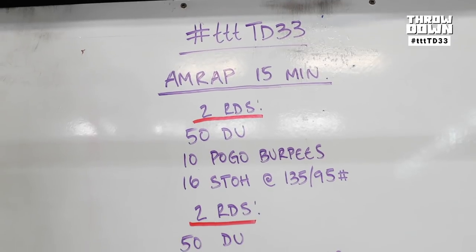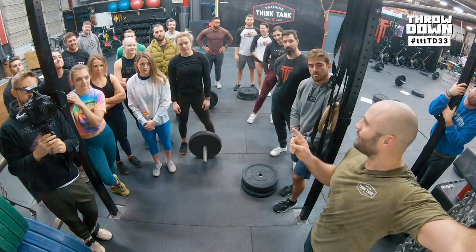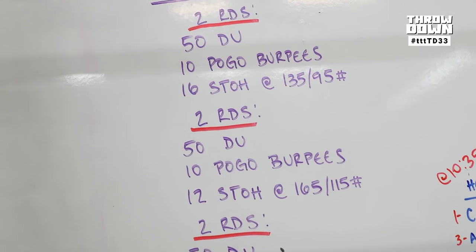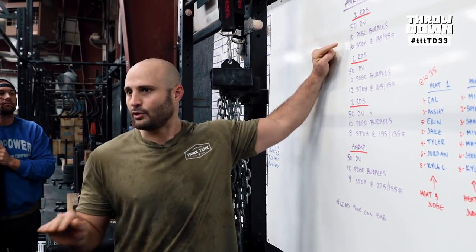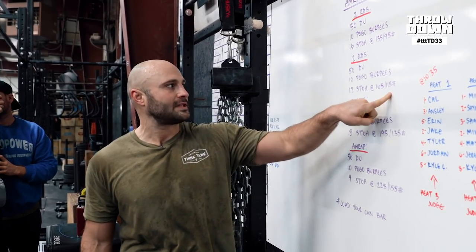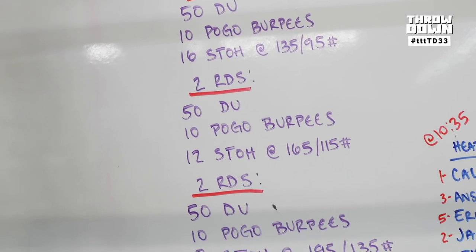The first one: two rounds of 50 double-unders, 10 pogo burpees, and 16 shoulder-to-overhead. You go through that two rounds, then you change your own weight — no judges get to change your weight. Go up in weight to 165, 115 for the girls, two rounds of the same thing, except the shoulder-to-overhead reps go down.